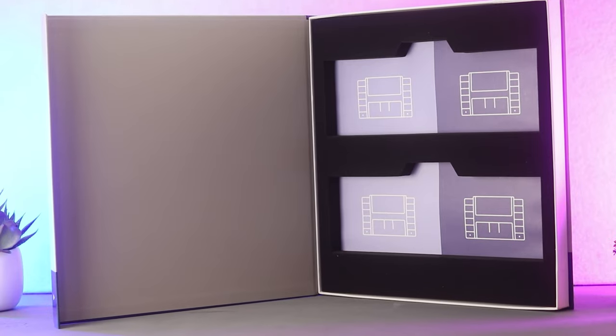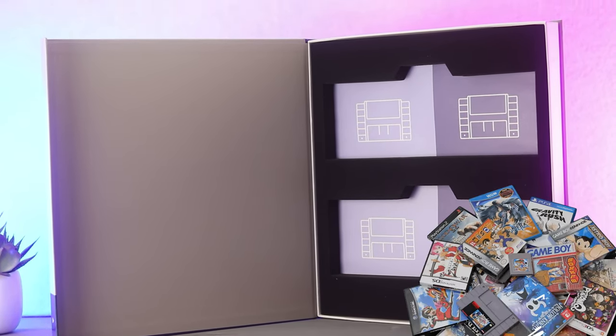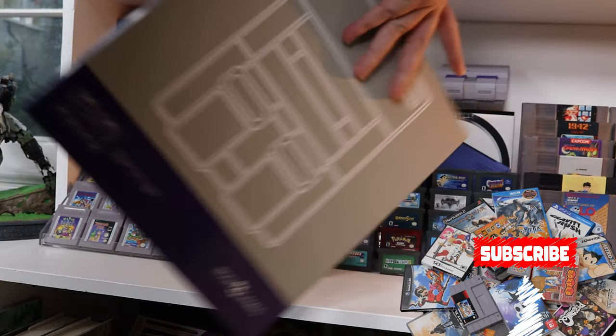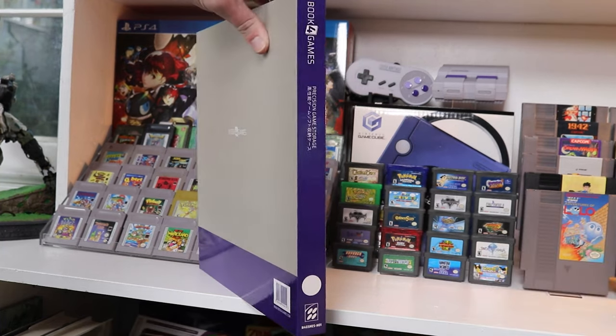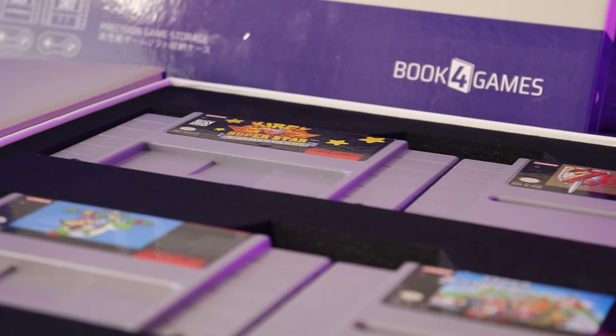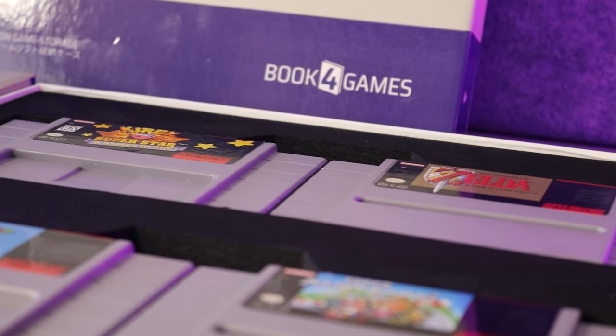To catch you up on what Book for Games is — this is a company that makes books for games. Essentially these are books that have foam inserts in them and they hold Super Nintendo cartridges, namely four of those, as well as Super Famicom cartridges. I did review those cases here on Disc Cart — I'll leave a link in the description. In short, they're awesome cases that take care of your games and have a nice retro style to them.